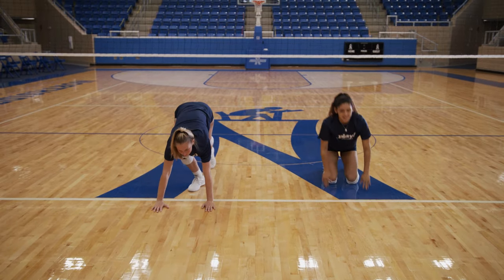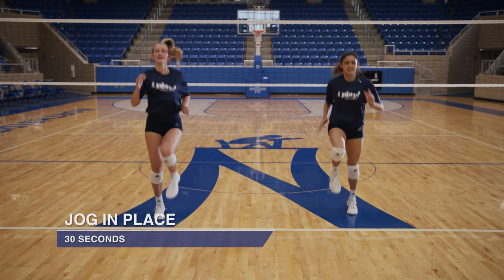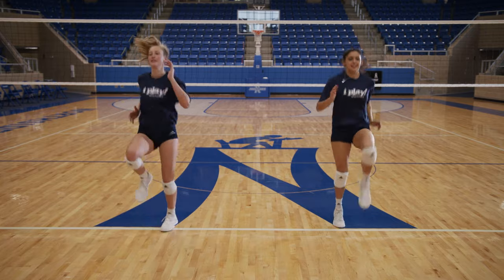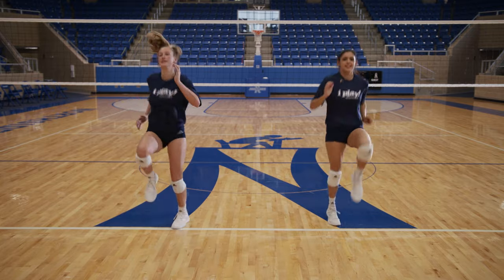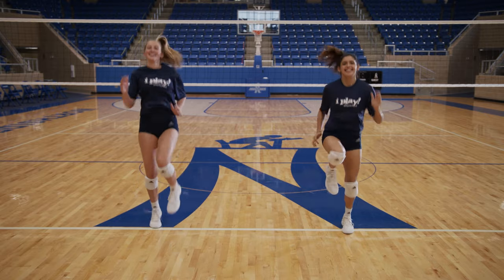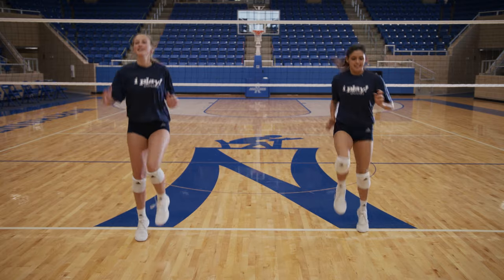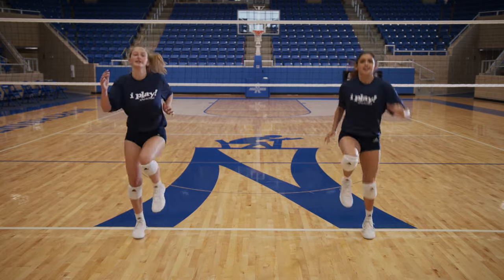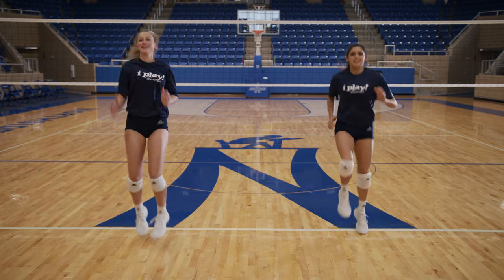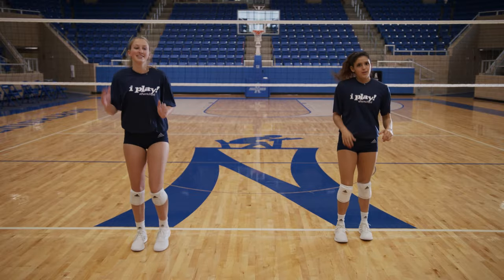And we'll round it off with jogging in place for 30 seconds. Good job. Way to pump your arms. Nice smile. Knees high. Halfway there. Nice energy. We want to make sure our bodies are nice and warm. Seven, six, five, four, three, two, one. Stop. Great job.